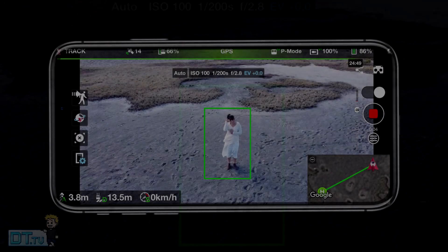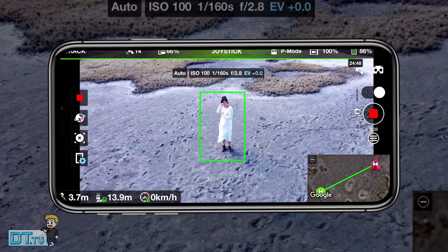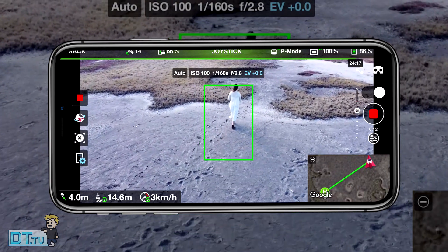Hello beautiful internet family, Danny from DansTube.tv and today we're checking out another flight controller that will truly unlock the full potential of your DJI drone.